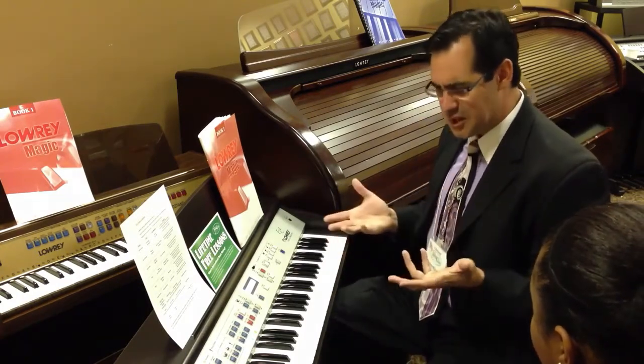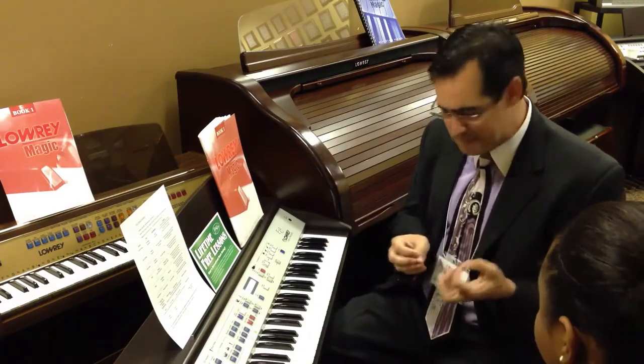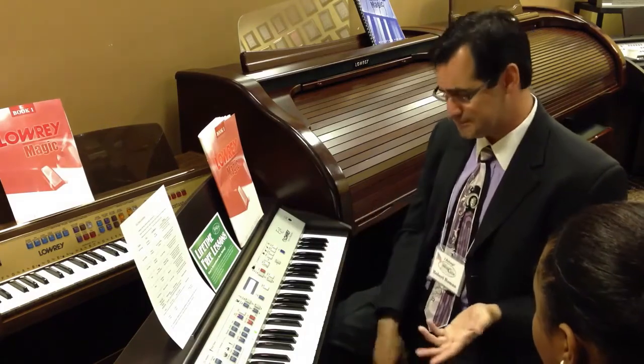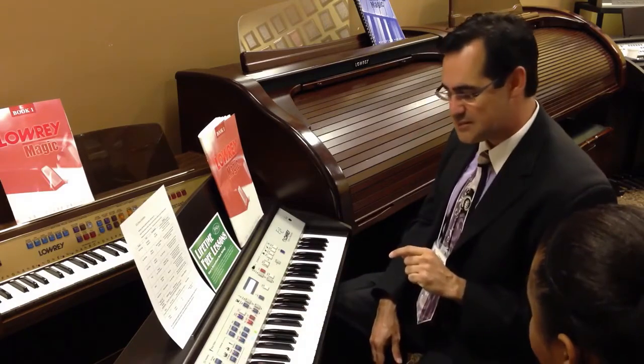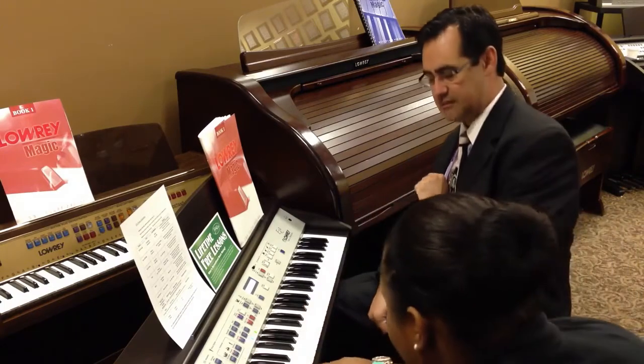If you notice, when you listen to an actual arrangement of a song, they don't all just start off with a melody. They sometimes do an introduction to set the mood, and then the song begins. So we'll have our pianist mode in our country category, and an introduction to set the mood. We'll get you to get it started here — hit that note right there for me.